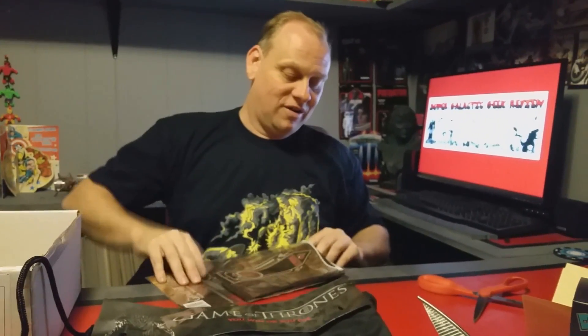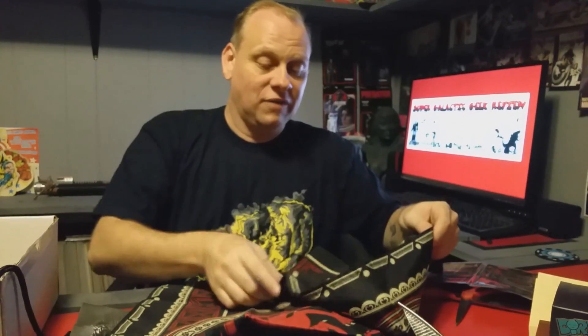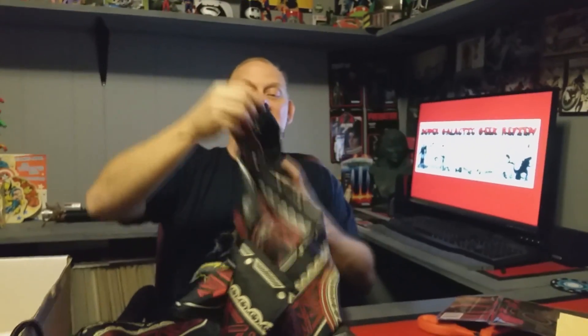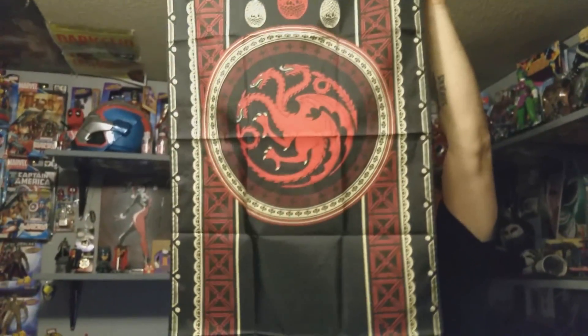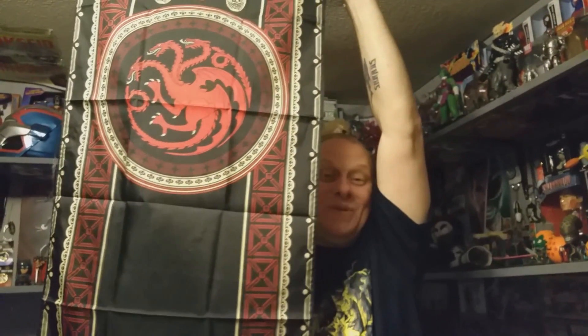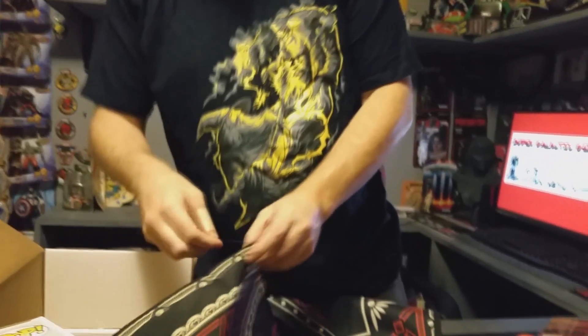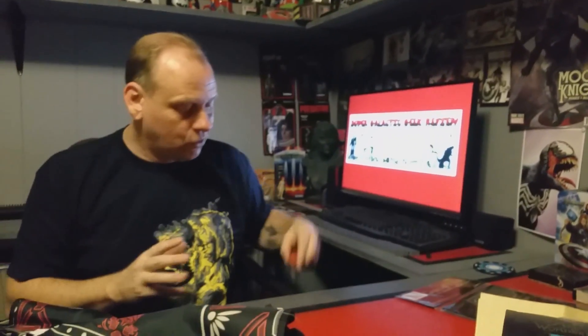We got something else in here — Game of Thrones also. It's a banner — a Targaryen banner! Oh, this is definitely hanging up. I got to find a spot to hang it but I am hanging this thing. That is a full-size banner, from top to bottom it's decorated. I thought the bag was cool but the banner — that's cool too. I got some loose strings on it, I'll cut those off later, but that is awesome. I love it.